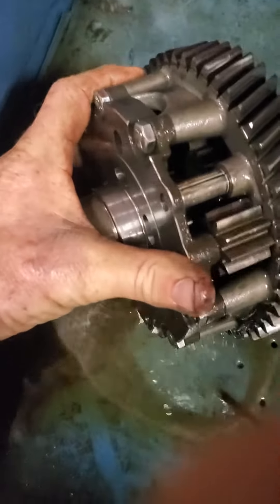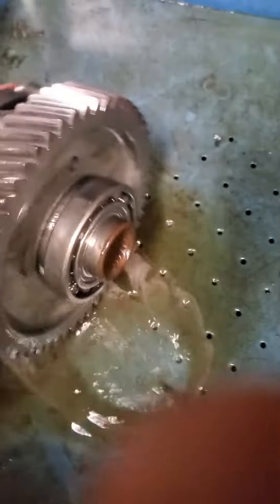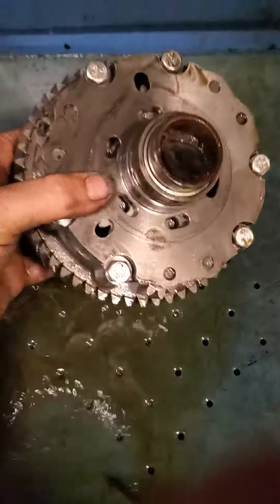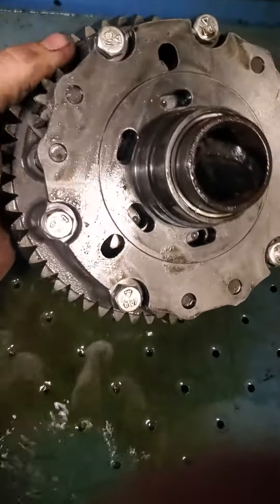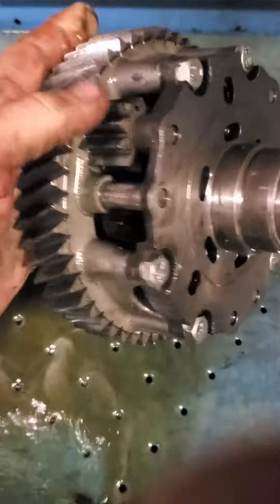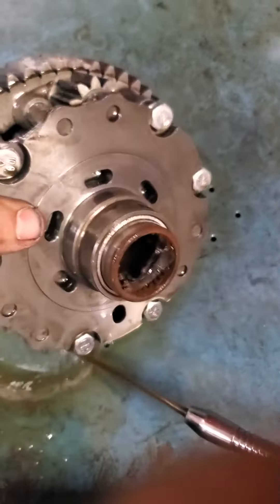That's your turf lock. That little plate is responsible for keeping all these guys right here locked in, and you want both tires to be pulling together — in other words, locked. This one right here is going to the boat anchor can anyway.